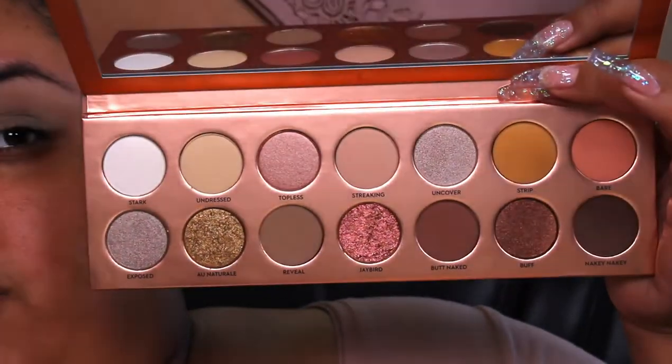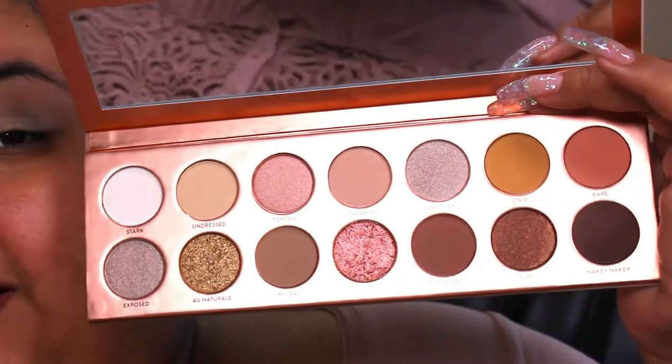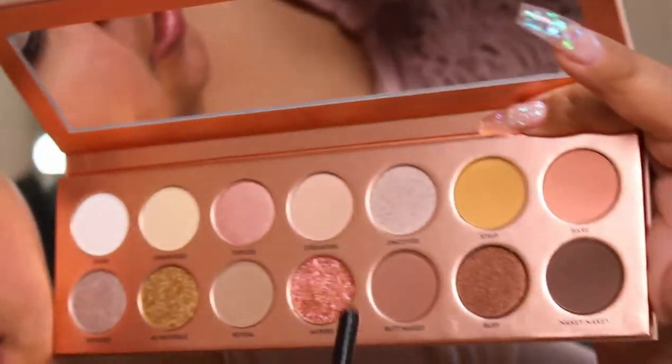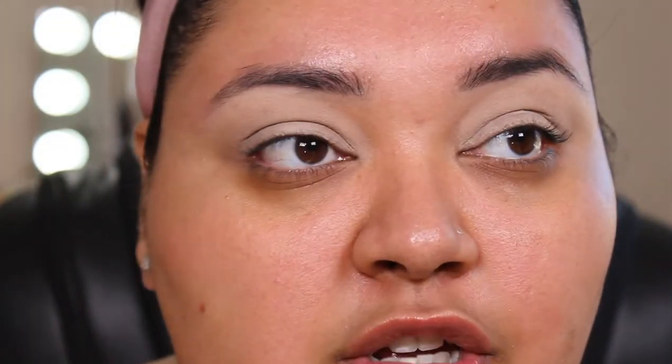Before we get into it, I do just want to show you the inside of the palette. It's a super cute palette — I apologize for the lighting. So for my transition color, I'm going to go into both of these. This is the shade Strip and this is the shade Bare. I'm just going to tap into both of those and take them on a Moda fluffy brush.